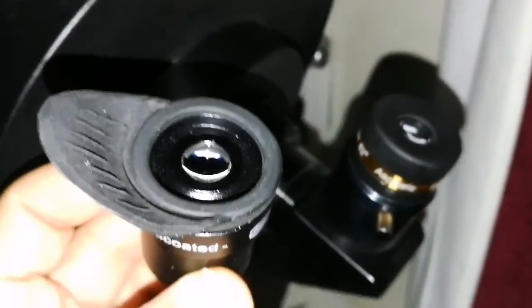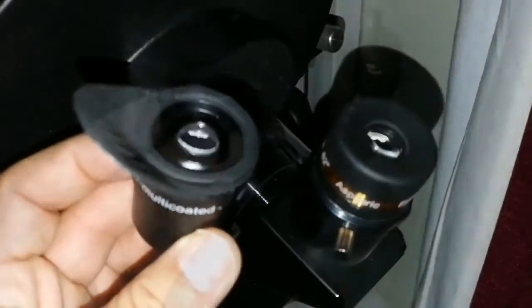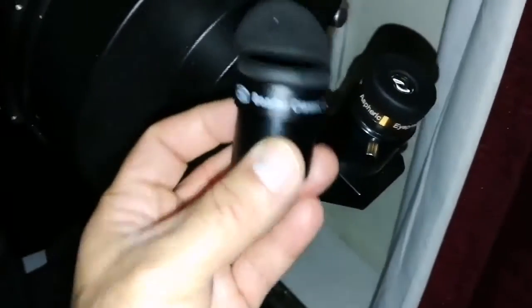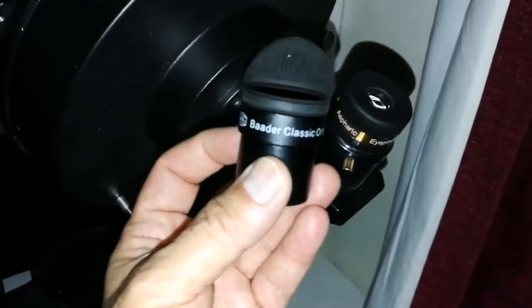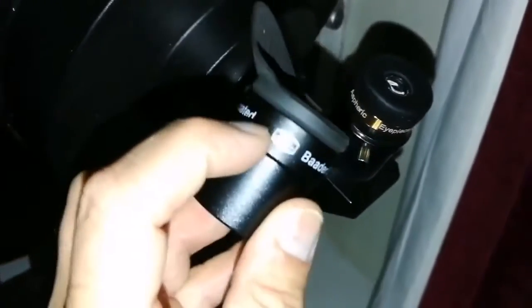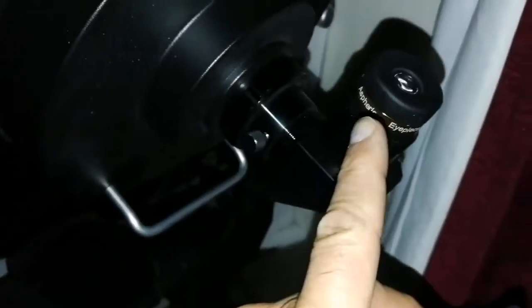I tested this — the Aspheric is better than the ortho. The ortho cost me 59 pounds and is from Germany — overpriced. The Aspheric is only 16 pounds and is from China.